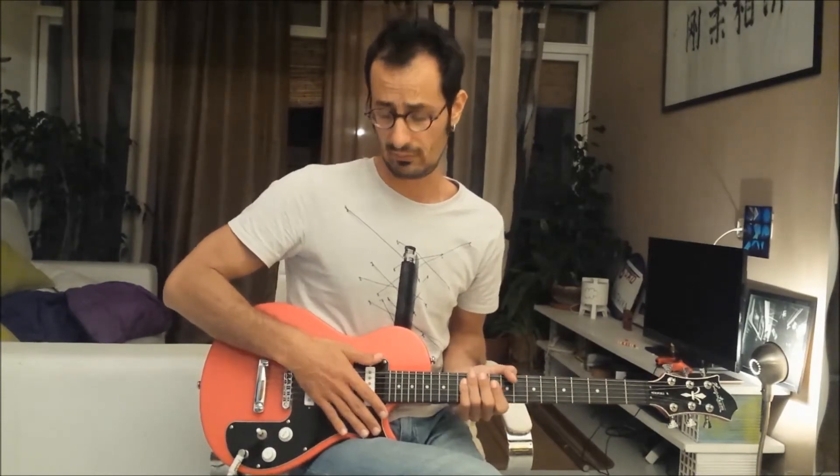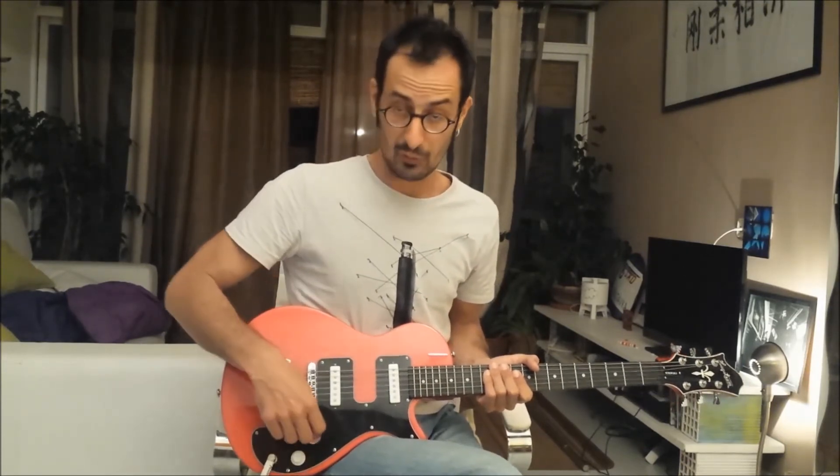The tone knob is one of the things I don't like on this guitar — it doesn't work properly. It only works from 0 to 1 with a bassy sound, and then from 1 to 10 it's exactly the same thing. The volume knob, though, is quite responsive and works really well. So, let's go.